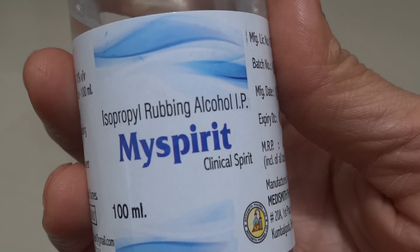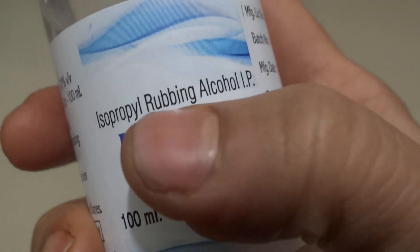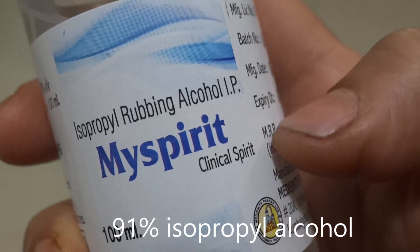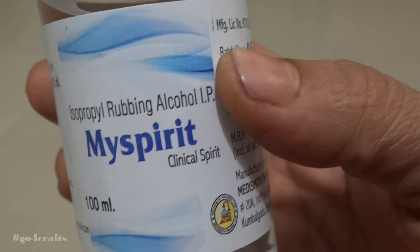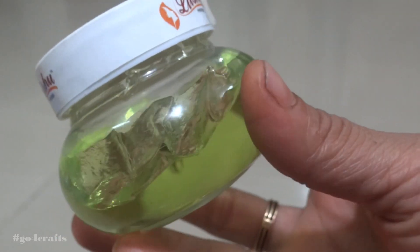All we require is isopropyl rubbing alcohol. Please make sure when you are buying it, it should be isopropyl rubbing alcohol — it's also called clinical spirit. It's easily available in the market and this is the main ingredient. It is very dry in nature, so to compensate for the dryness we also use aloe vera gel.